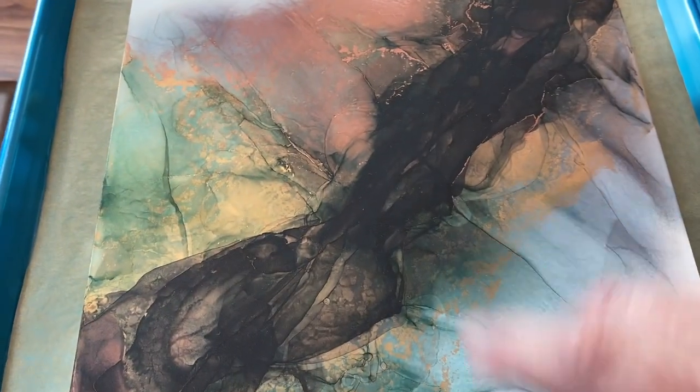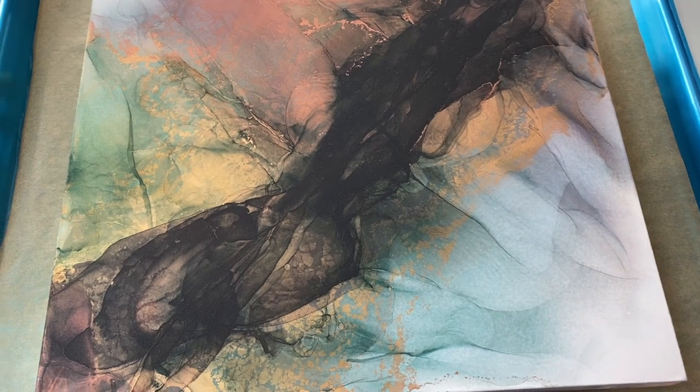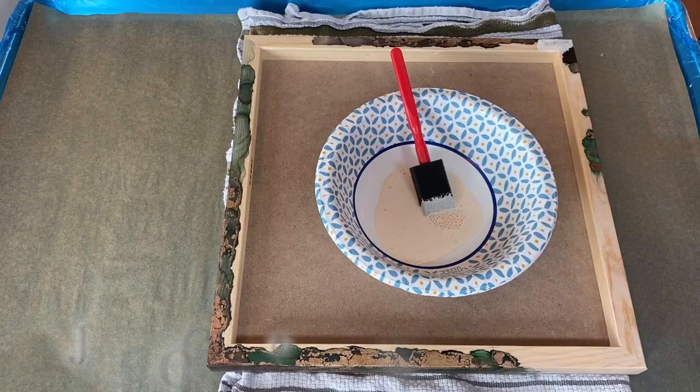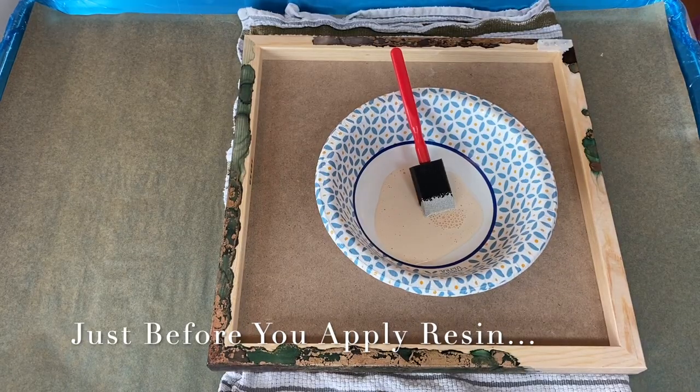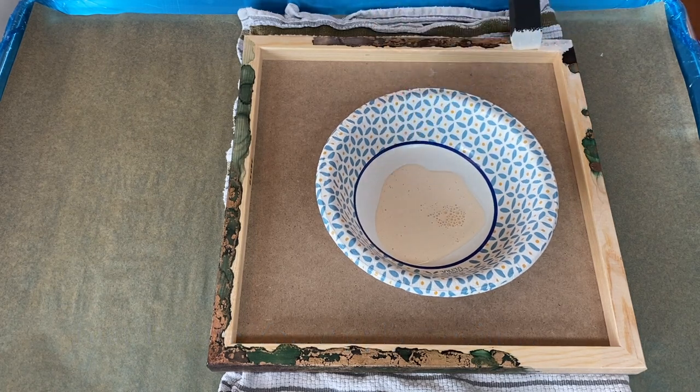I'm going to get set up and we're going to get to mixing and put a nice coat of resin on this. My next step is to hit the backs of these guys with some liquid latex.